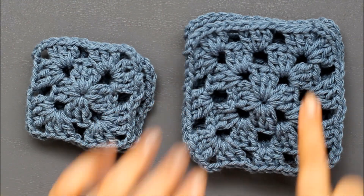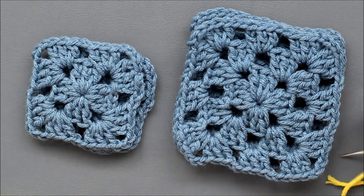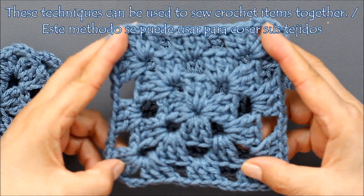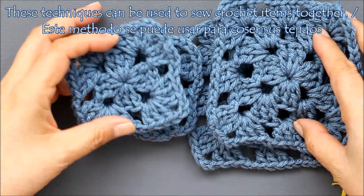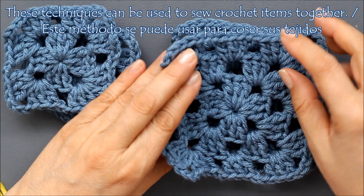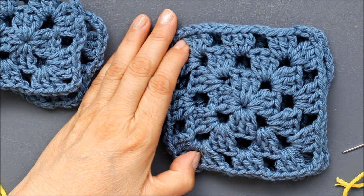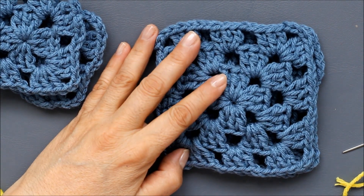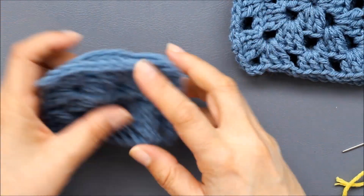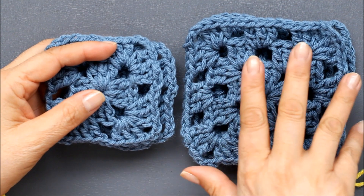I'm going to show you two different ways to sew or join little squares. I made two different little granny squares — this one has three rounds and this one has just two rounds. There's a video on my channel that shows you how to make a classic granny square; I'll put the link right here on the screen. There are two different styles that I usually use and it depends on what you want the end result to be.